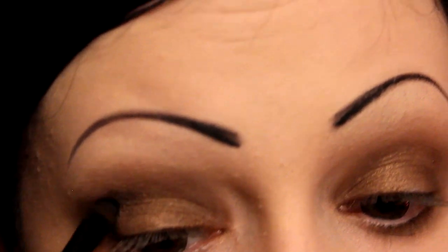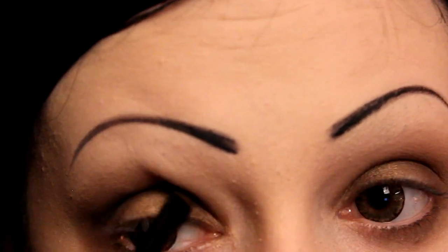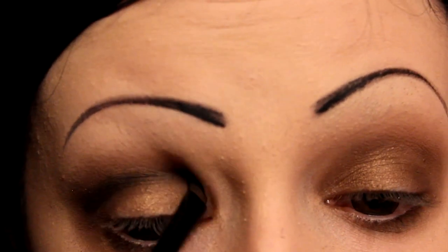Next, using an angled brush, I'm just applying some black eyeshadow just exactly in the crease. You want it to be thinner towards the inner corner of your eye, and get a bit thicker towards the outer corner of your eye.